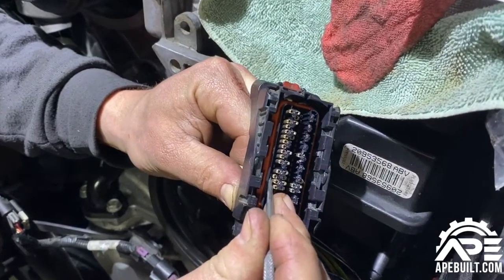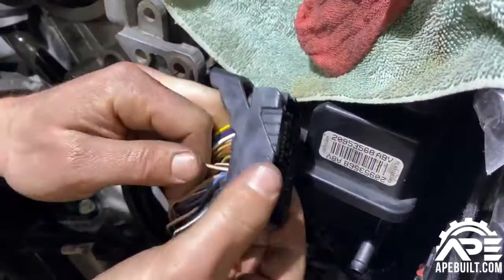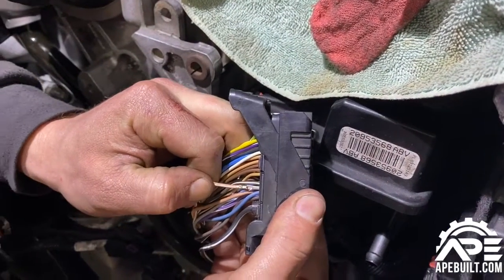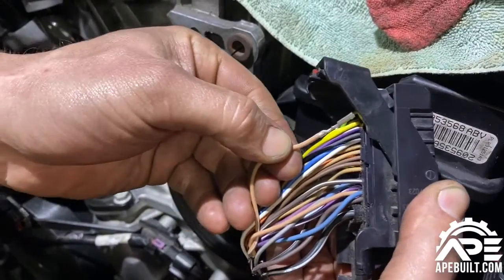You see how that releases right out the back — just pulls out like that. Boom, nice and easy. That's our tan and white wire. They only go in one direction.